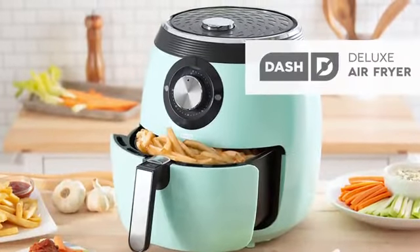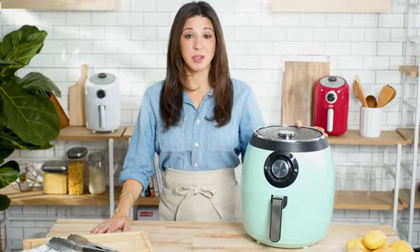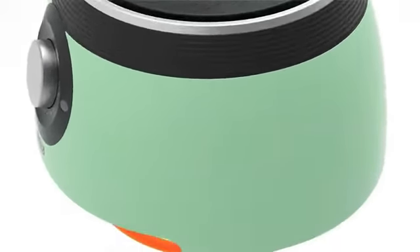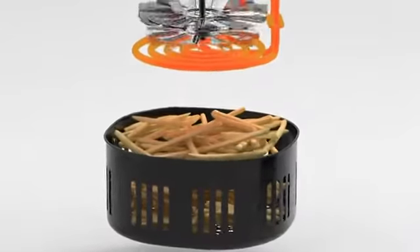This is the Dash Deluxe Air Fryer. Air frying lets you make delicious fried food without the guilt of using too much oil and without sacrificing any flavor. Our AirCrisp technology super heats the air, then rapidly circulates it to create crispy fried food in minutes.